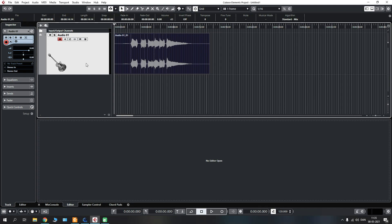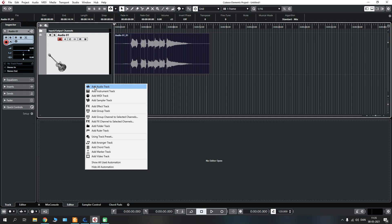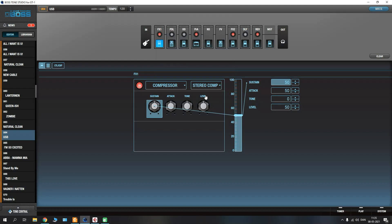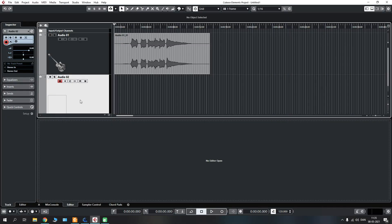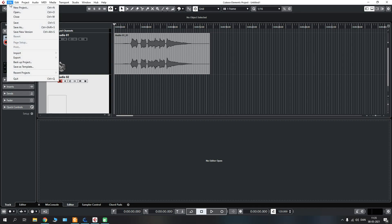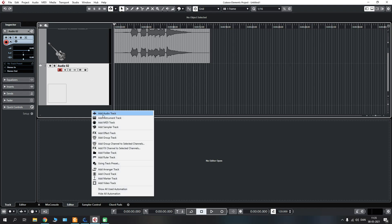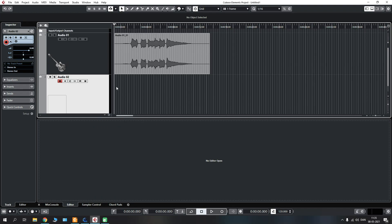If you want to load in a backing track, add another audio track and select stereo in. Then go to File, Import, Audio File and it will load up your directory where you can navigate to the folder where you have placed your backing track. Select it, press OK and it will load in the backing track. You can continue adding further audio tracks and layer different guitar parts or tracks if you wish to do that.